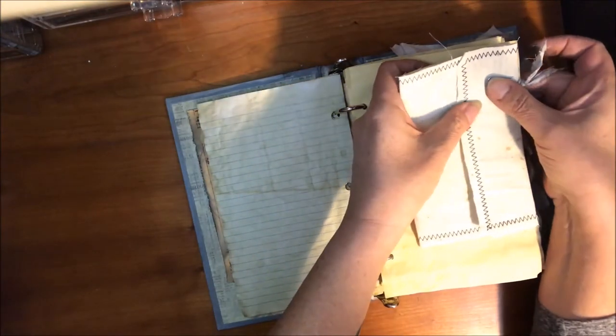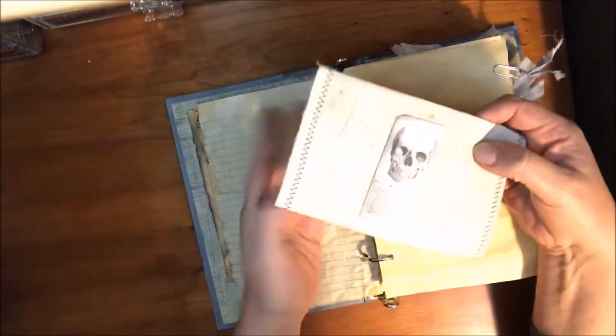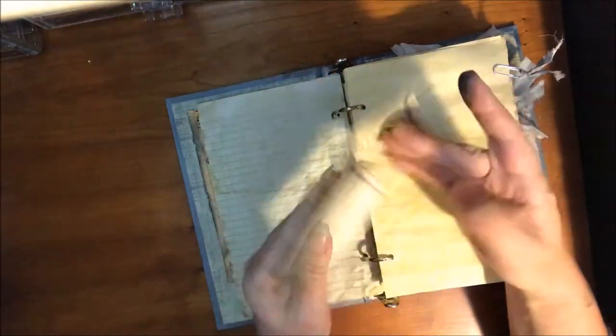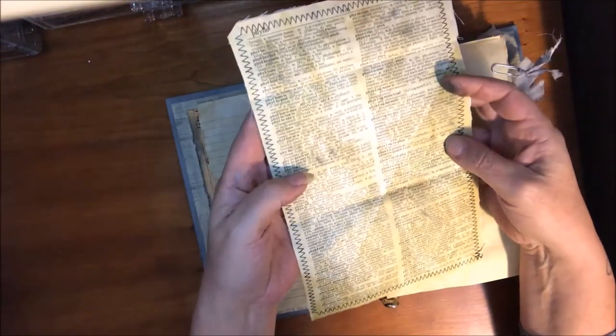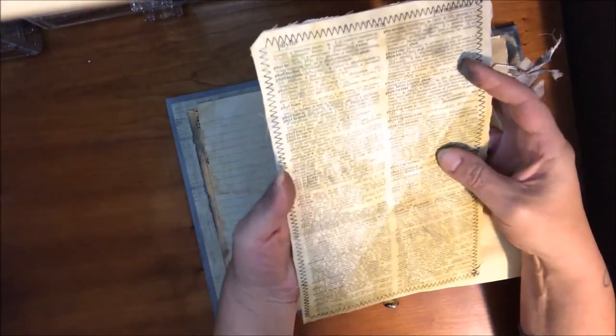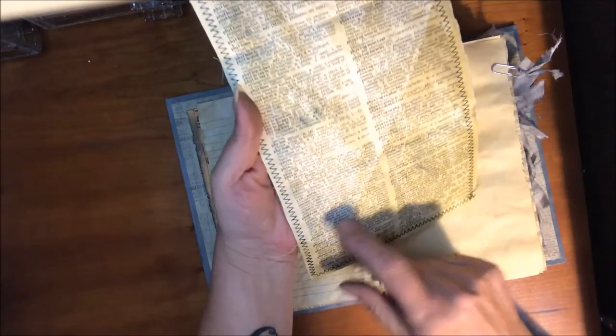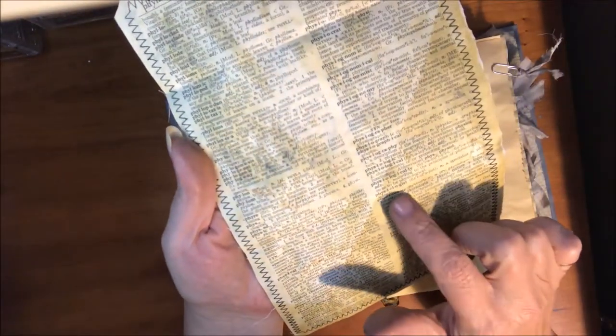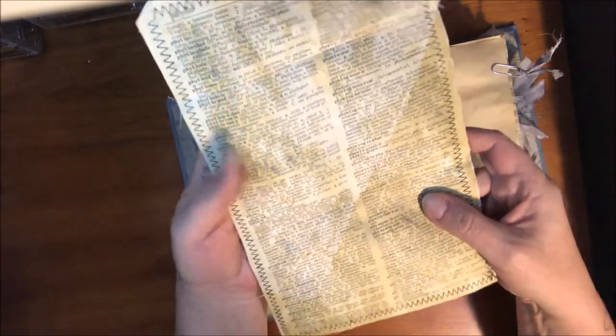I did make a couple of little special things here — there's a little skull. This is some more of that muslin, and I sewed that onto the back of a dictionary page that has the words physical, physiologist — you know, everything that kind of goes along with what she is studying.